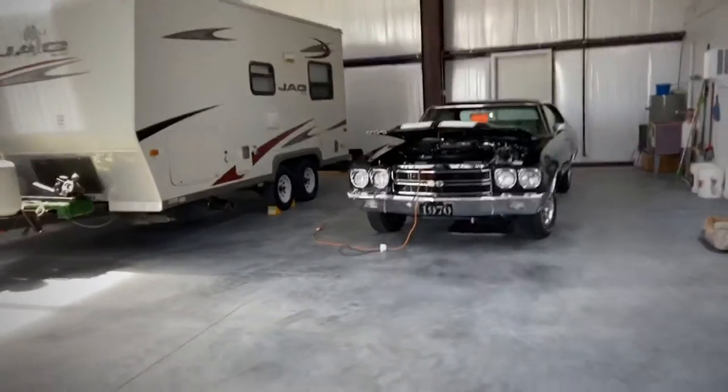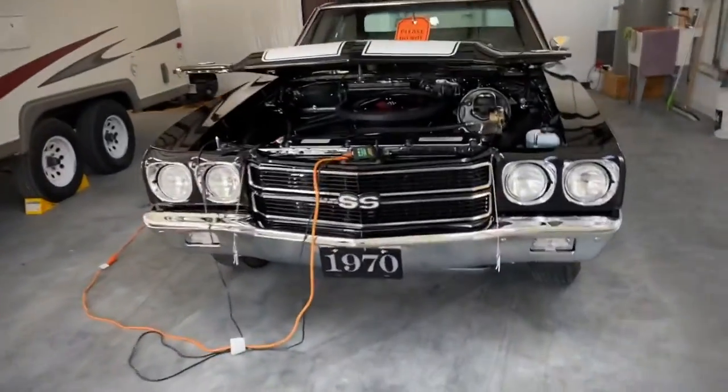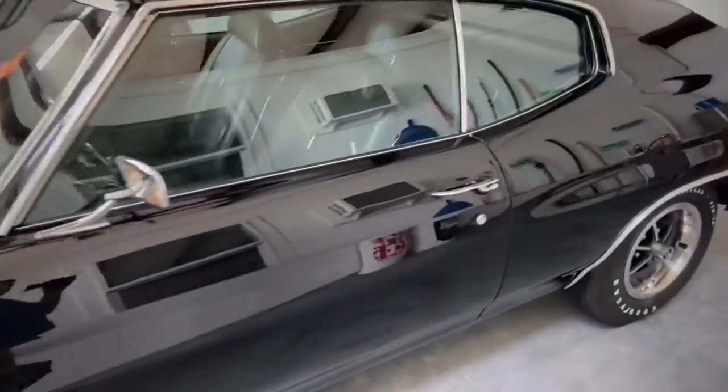Here's our 70 Chevelle. Me and Steve Rice put this together as well. It's the 396. Everything's matching numbers except for the bell housing on the transmission.